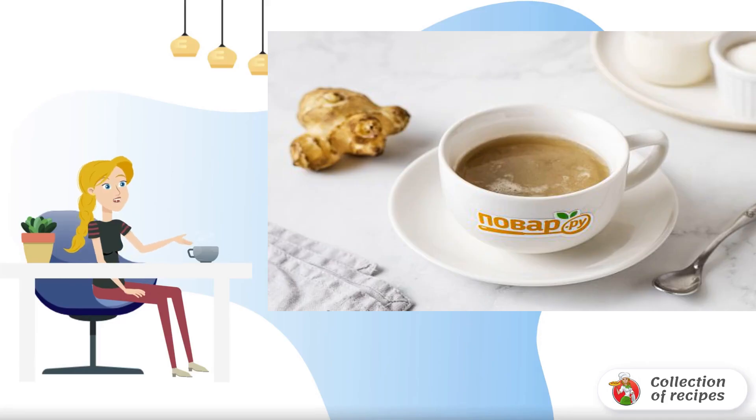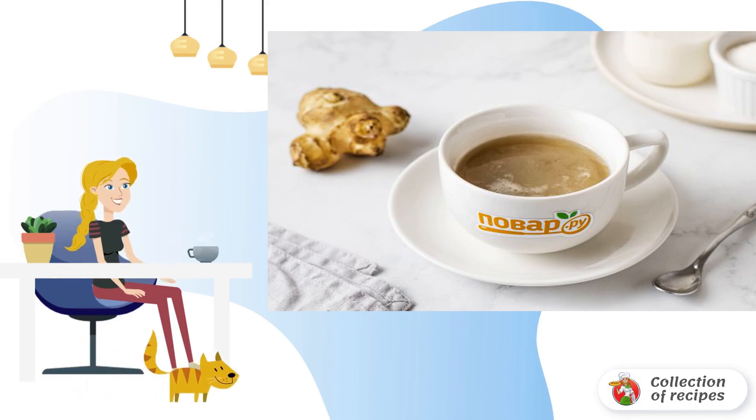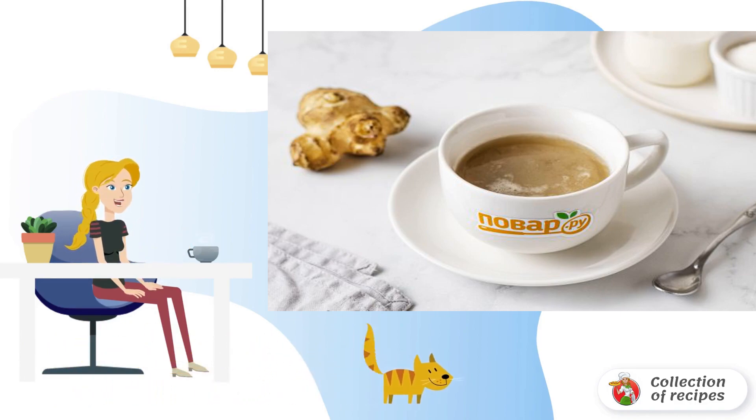I share a recipe on how to make Jerusalem artichoke coffee at home. It turns out a healthy drink with a mild pleasant taste — slightly sweet, with a slight nutty note.